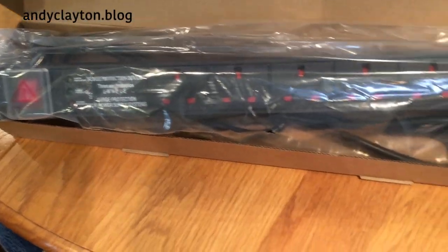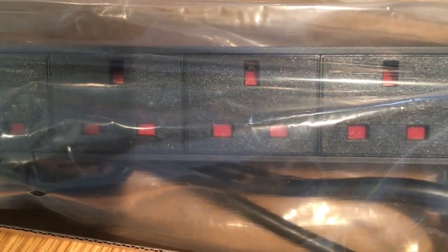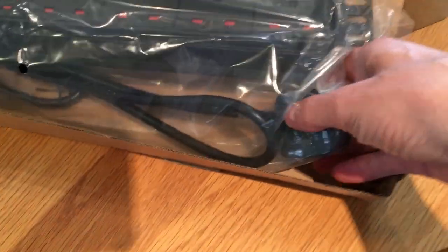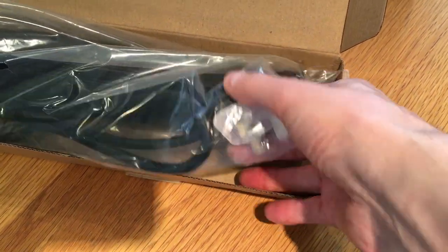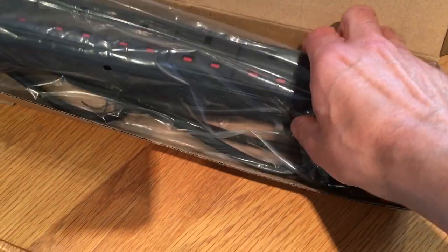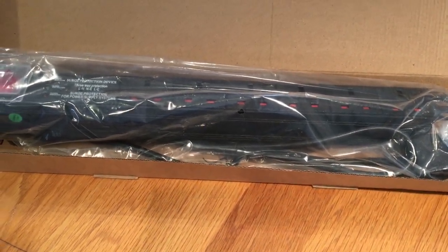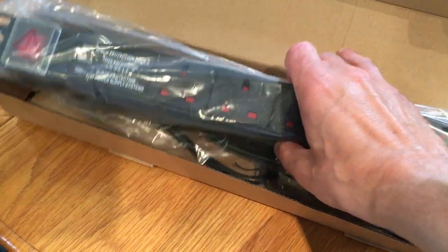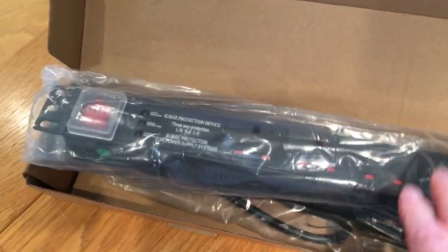I've got another PDU here. This one has UK plugs, but on the other end, rather than a UPS connector, this is a standard UK plug. This will be going in the rack for items that I'm not plugging into the UPS, and for those that have transformers on, that kind of thing.